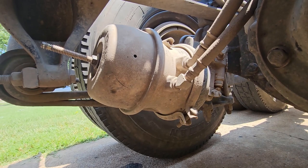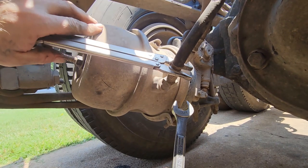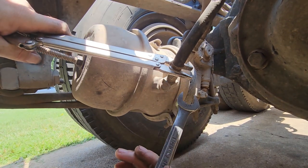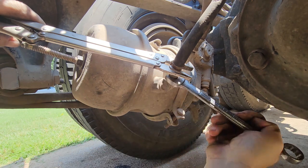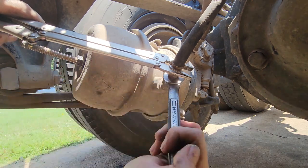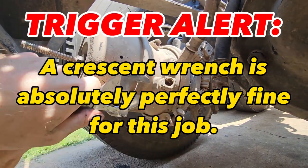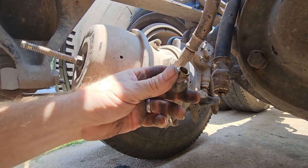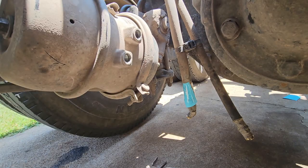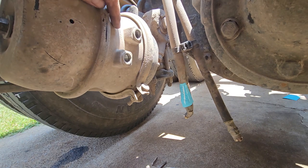Next we're going to take off these airlines. Let's go ahead and get these airline fittings off. This is a swivel connection so you can just lightly crimp the airline — mine wanted to turn with it — that way it doesn't twist the airline when you start cranking on this. Now we'll do the other three. One thing I forgot to mention: you want to make sure you mark at least one of those lines. This is a service line — you'll know it by looking right here. Don't want to get them mixed up.